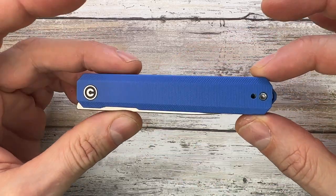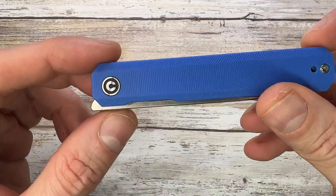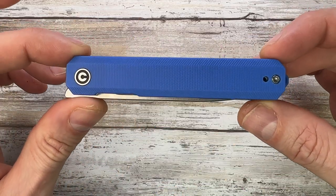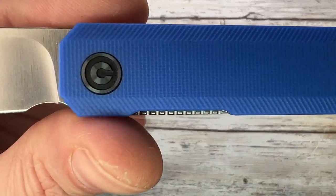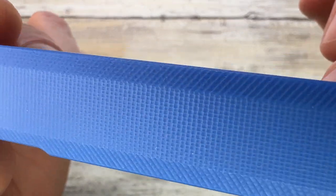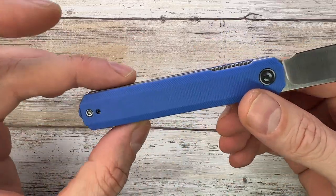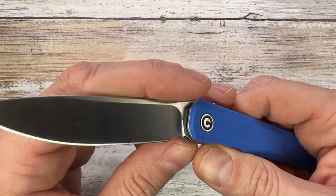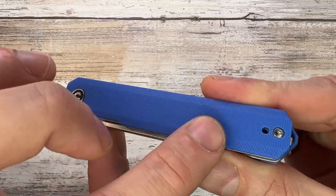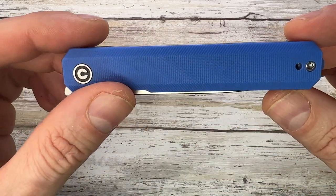The overall look is sleek — it's basically a rectangular piece with some slanted angles at the lanyard/clip area and a protruding front flipper tab. Very cool, minimal design. You get G10 scales with texturing for grippiness. There are no finger grooves — just straight handles with two chamfers, kind of like a roof profile. It's 2D milled; there's no 3D milling going on.